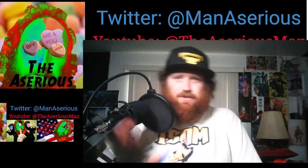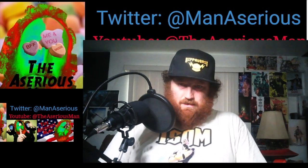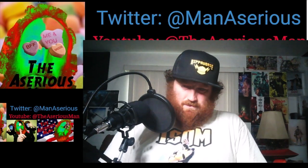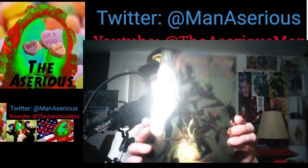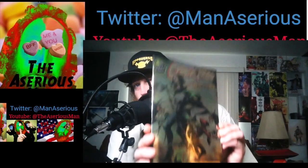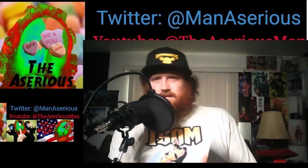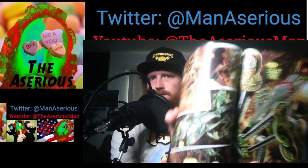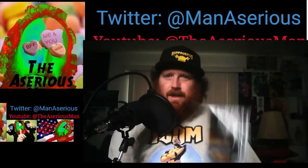That's a pretty cool cover though, that's for sure. So it's still pretty cool.